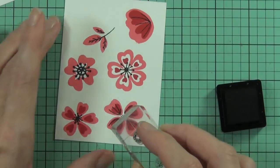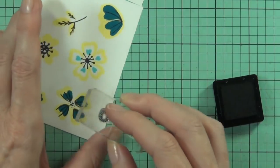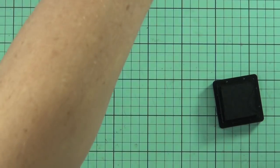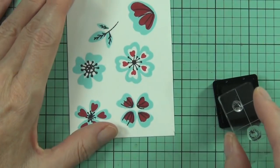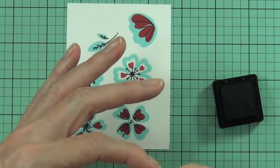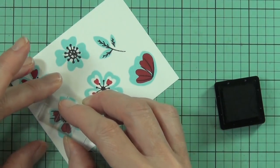For the final couple of layers I decided to use my block to stamp those. It was just easier - I could have used the MISTI but it was only one image really, not worth it. Of course if you weren't confident using a block, the MISTI would work just as well.